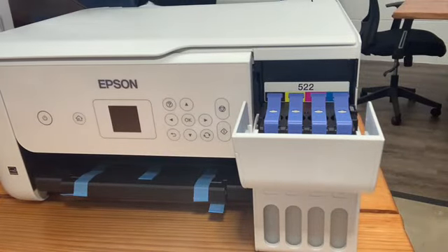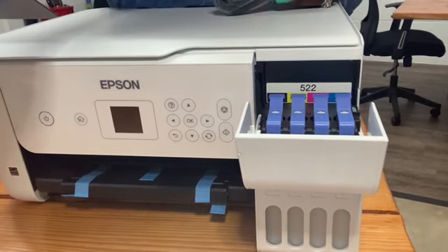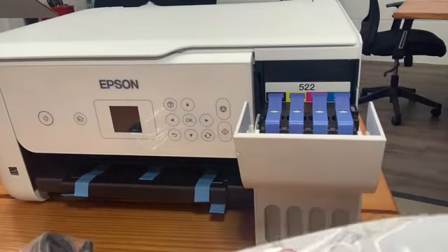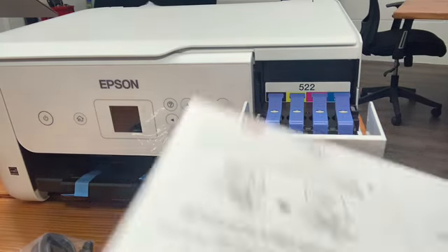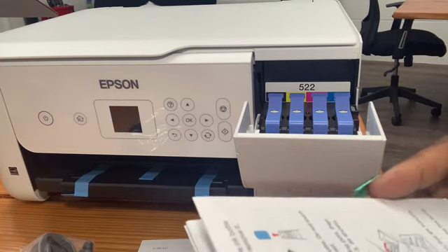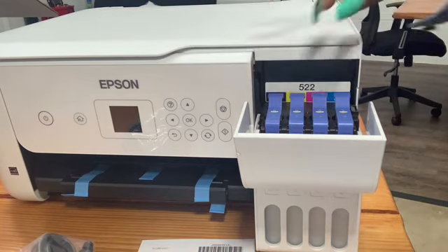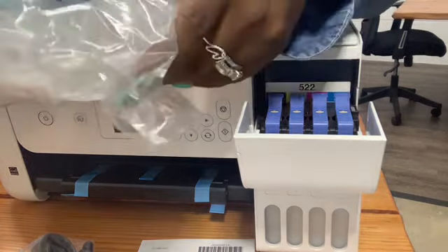The original ink bottles we are not going to use, so we'll just keep those in the box. You also have the power cord, but it is wireless which is definitely a good thing. The instructions will hopefully tell us how to load the ink.